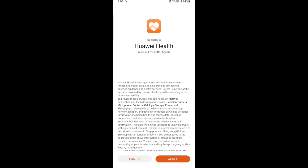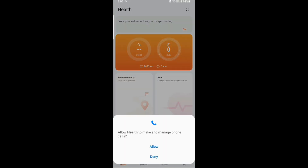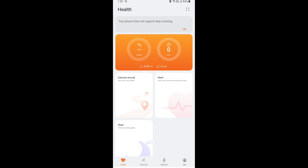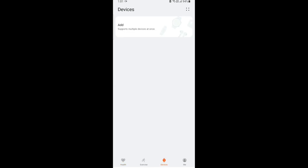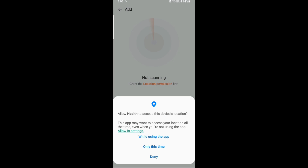We need to give all the permissions it requires and skip through that part. After that, we need to click on Add, then scan the device and add our Band 6. Here we need to give location access so that the app can scan for the watch.